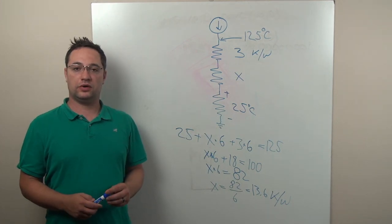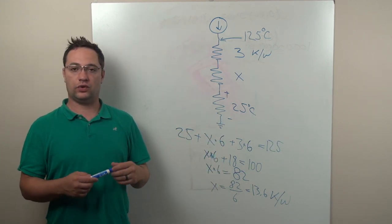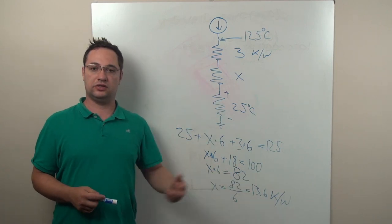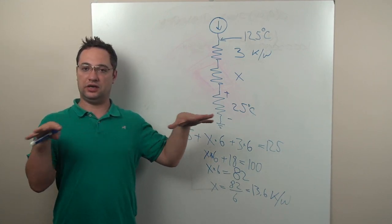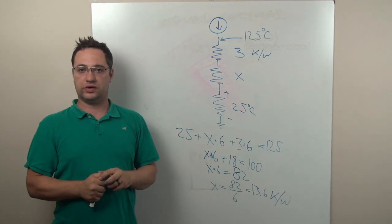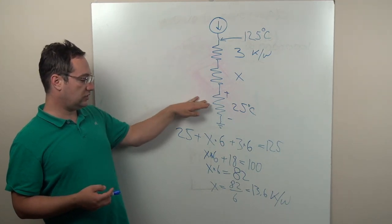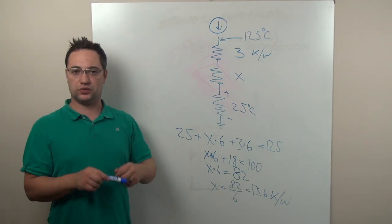All of the calculations we did here are for ambient temperature with convection-type airflow, meaning a heatsink sitting in steady air. As the heatsink heats up, it heats the air around it and the air convects. When you get into forced convection — meaning a fan or similar — the calculations more or less stay the same, but the heatsink selection will start to change.